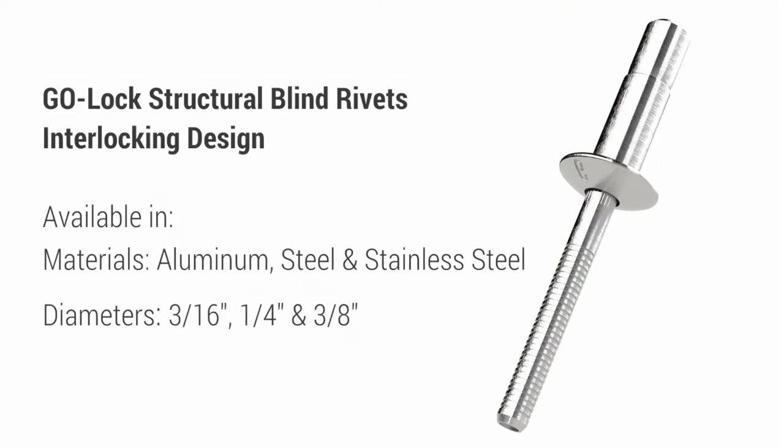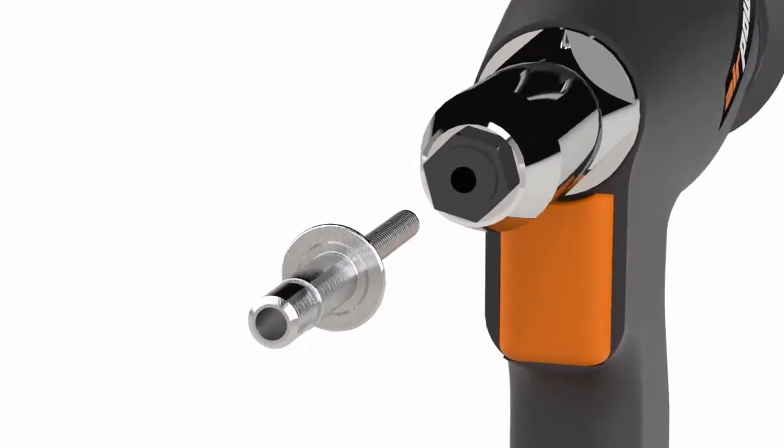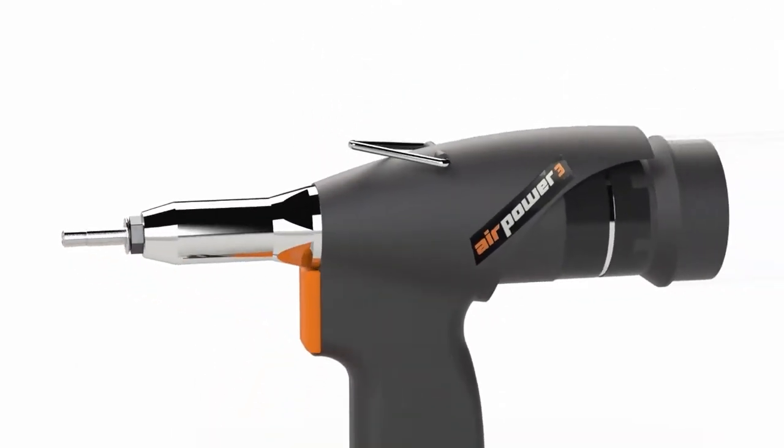GoBull Fasteners presents the GoLock Structural Interlocking Blind Rivet, available in aluminum, steel, and stainless steel with diameters 3/16 of an inch, 1/4 of an inch, and 3/8 of an inch. The GoLock is one of the most versatile and common styles of structural rivets on the market today.